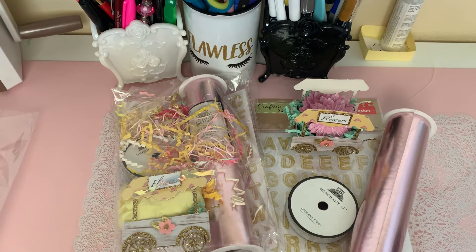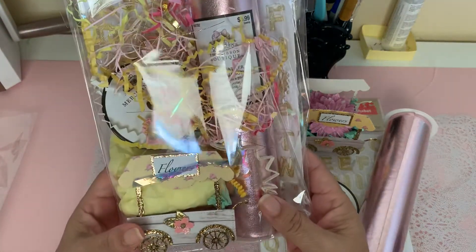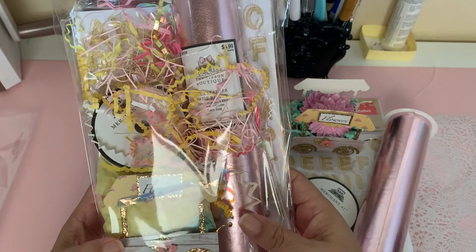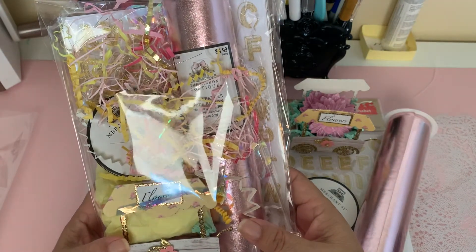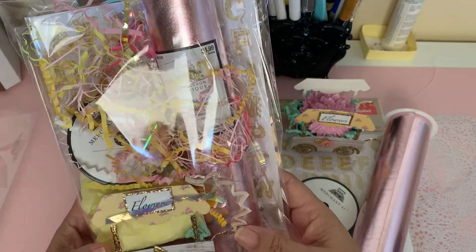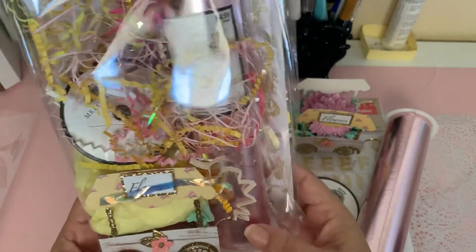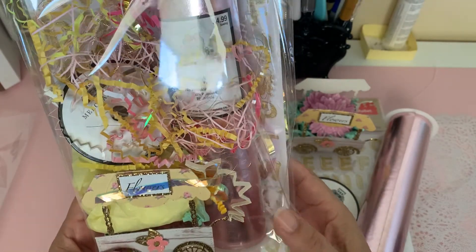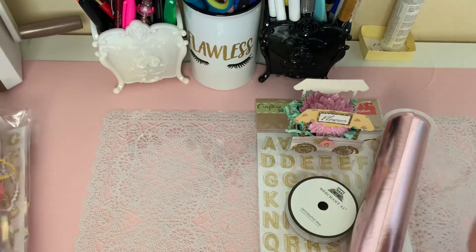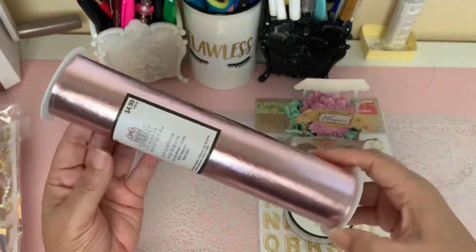For my entry, I have this packaged up here, and this is everything that I'm sending in. She is giving the option to purchase either store-bought items or to do handmade items. I mainly went with store-bought items, but I did handmake something. This is just one of the packages — the other one I didn't package up yet, so I can show you guys everything I'm sending in.